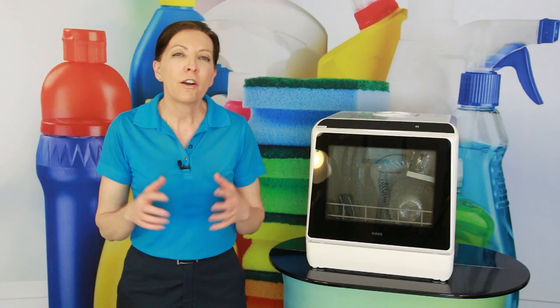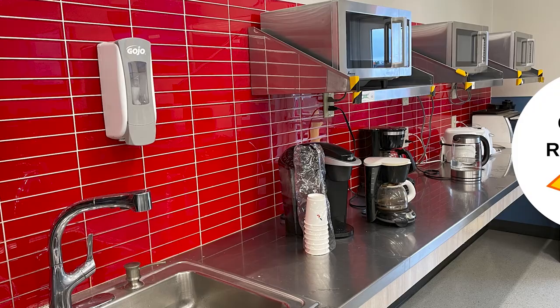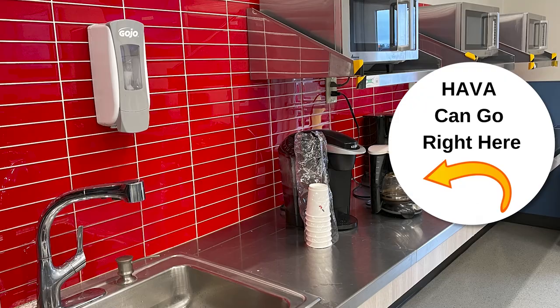I want you to be thinking of this: there are a lot of offices that have coffee bars, and the coffee bars use real coffee mugs. People rinse them out and leave them by the sink, and they use them every day. During the pandemic, everybody has become super hyper aware of sanitization.